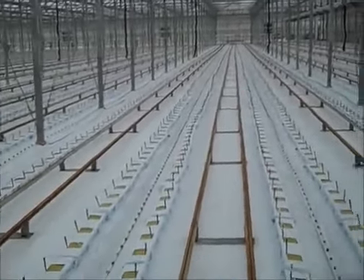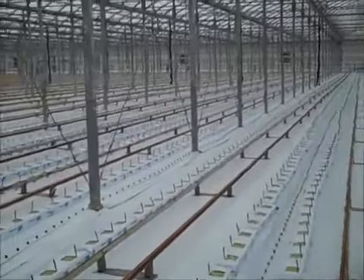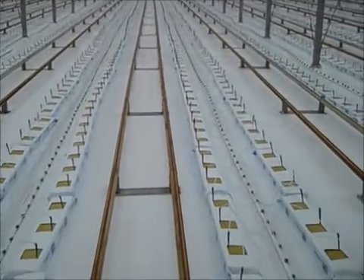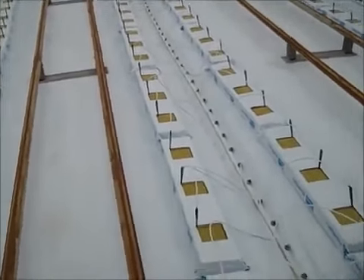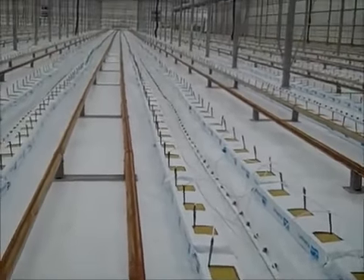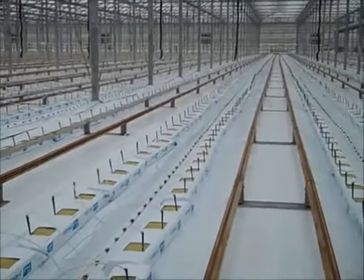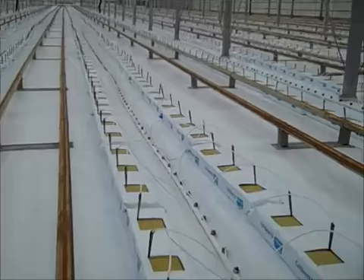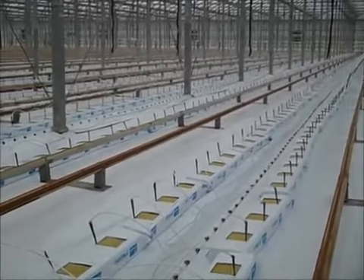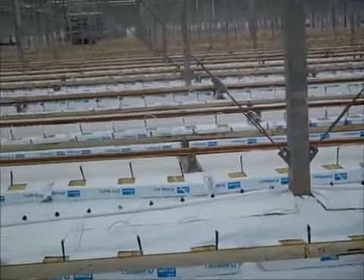Disinfection is done, the greenhouse is clean, and we're getting ready for planting. The new bags are placed on the ground, drippers are placed in the bags, and it's now ready for the charge. We're ready to charge the bags with fertilizer solution — a nutritional solution — and after that we're ready to plant.